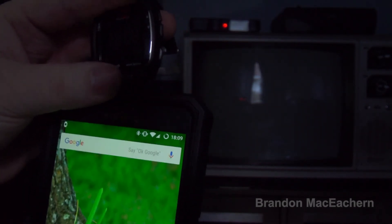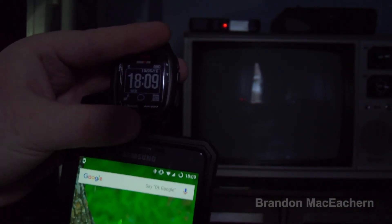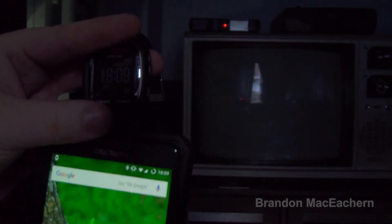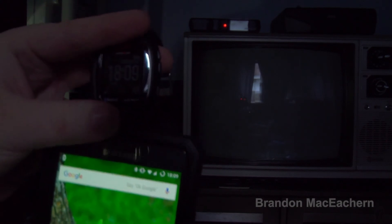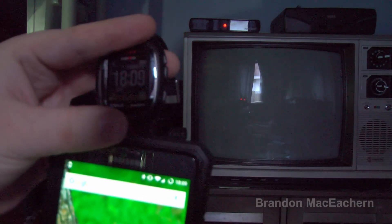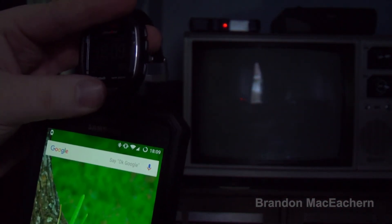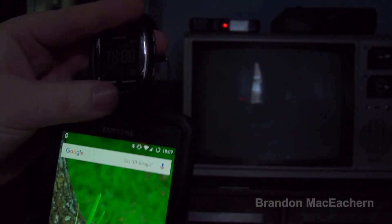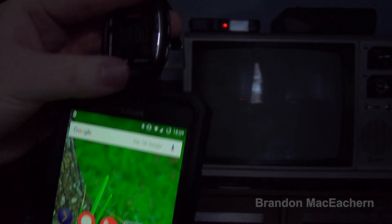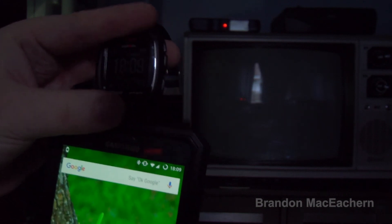Many people are complaining about this issue. A lot of people think they have to unpair the watch and repair it — yes, you can do that, but then you have to reset up all the app notifications again. This other fix I do is the same thing: it's just reestablishing the connection with the watch. You can also restart the phone and that will fix it too, but you shouldn't have to restart your phone just to keep this watch in sync. I do not recommend this watch until Timex actually fixes these bugs.